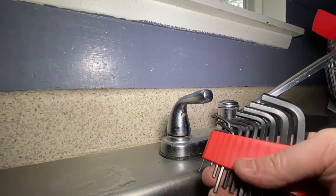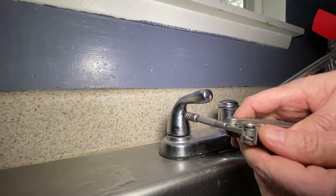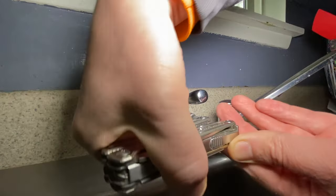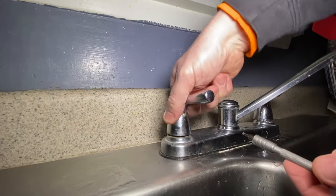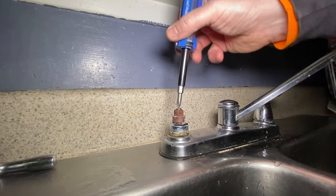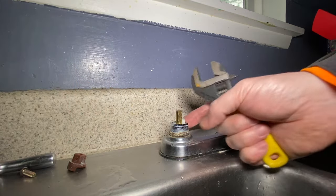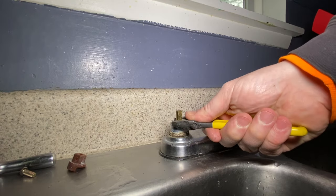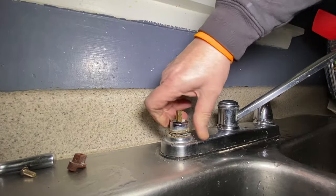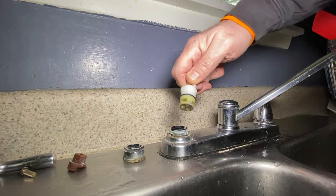So I didn't have the proper size Allen wrench for this, and I ended up going to my Leatherman — my Leatherman has it. Get this bad boy out, just got to get it loosened, and then we're able to pop that off. Take our six-in-one screwdriver, pop this off. Now to get in here, we're going to want to loosen this nut. Grab an adjustable jaw — pop that out.